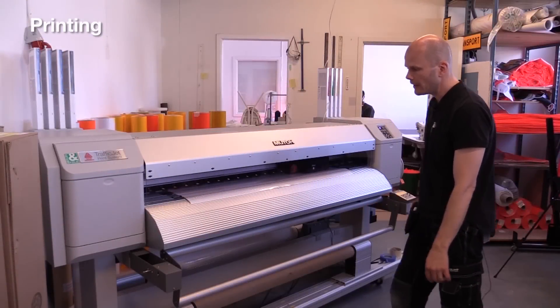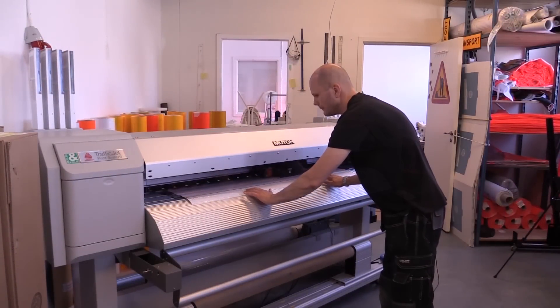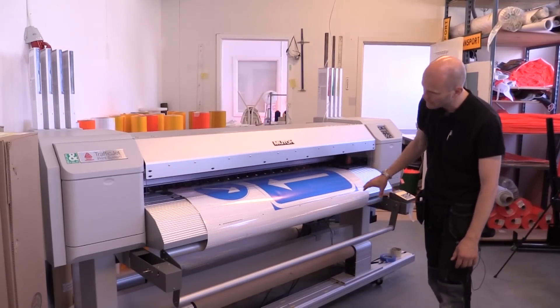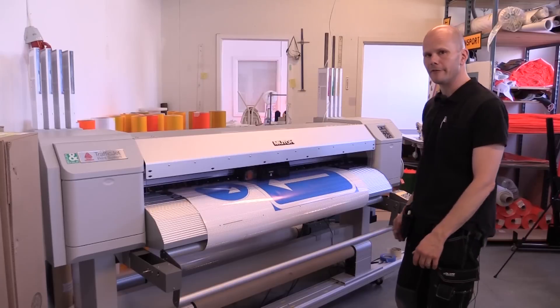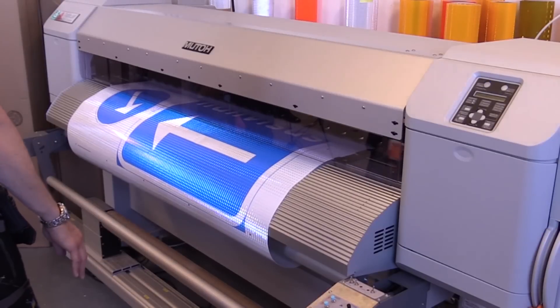Now you can see the print is starting approximately five minutes after we send it from the software. You can see the sign face coming out of the machine including crop marks and everything. Obviously you're very curious when it comes out, so you make a visual check to see that everything is okay.